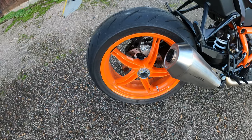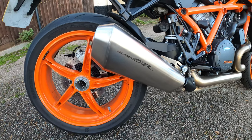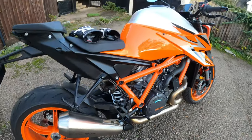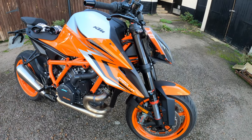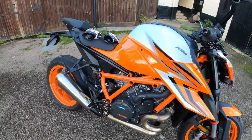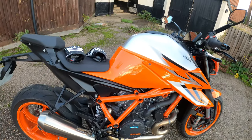Rear brakes are a single disc, Brembo twin-piston fixed calliper with a 240mm disc. I'm a little bit disappointed with the sound of the exhaust — I think I'd have to swap that out should I decide to go for the bike. Front suspension is the WP Apex 48, giving 125mm of travel. Rear is the same suspension with 140mm of travel, and you have got that preload adjuster — very nice indeed.